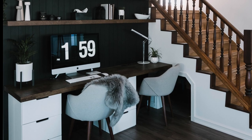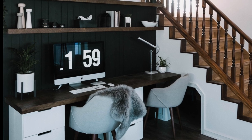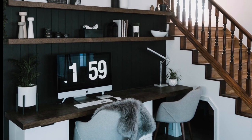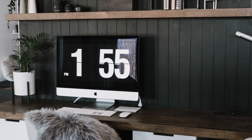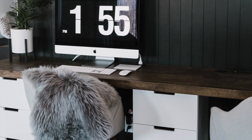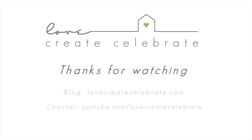Once we had the desk in place and the floating shelves it just looked amazing. It was the perfect use of this space and I loved the shiplap. If you liked this video please give us a thumbs up and let us know in the comments below, and hit that bell so you can be notified about future home renovation and DIY videos.